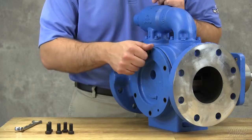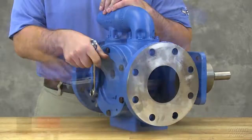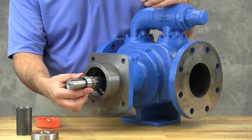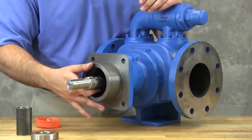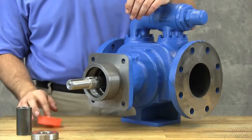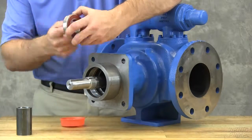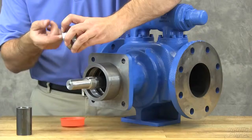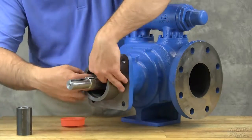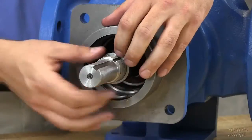Install the head cap screws and tighten evenly. Coat the inner diameter of the bearings, bearing spacer, and bearing spacer collar with an anti-fretting agent. Install the bearing spacer collar over the shaft into the bore. Note that Q and QS sizes do not contain a bearing spacer collar. Install the bearing into the bore. Install the bearing spacer so it is against the bearing.